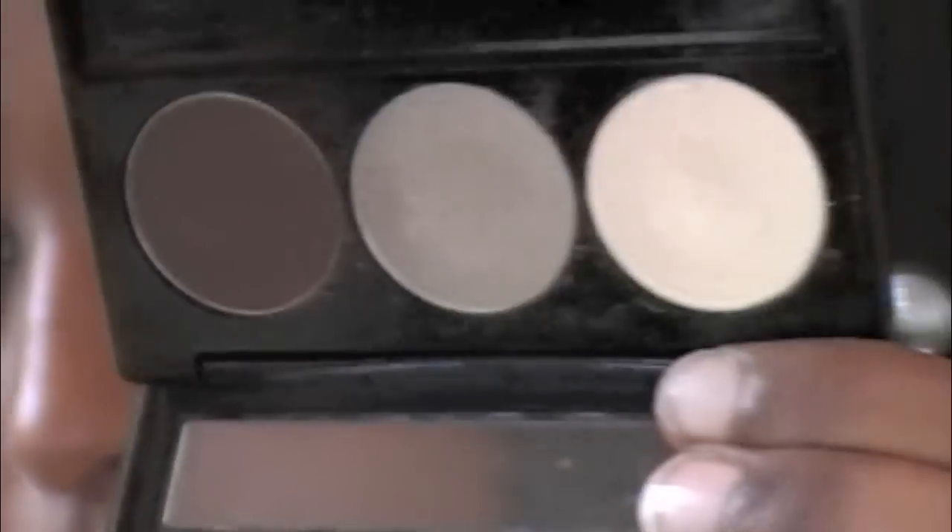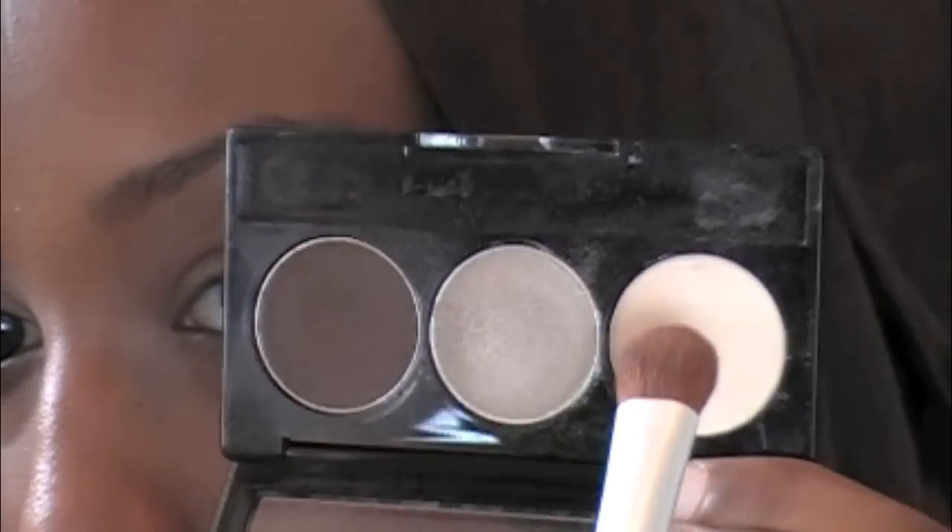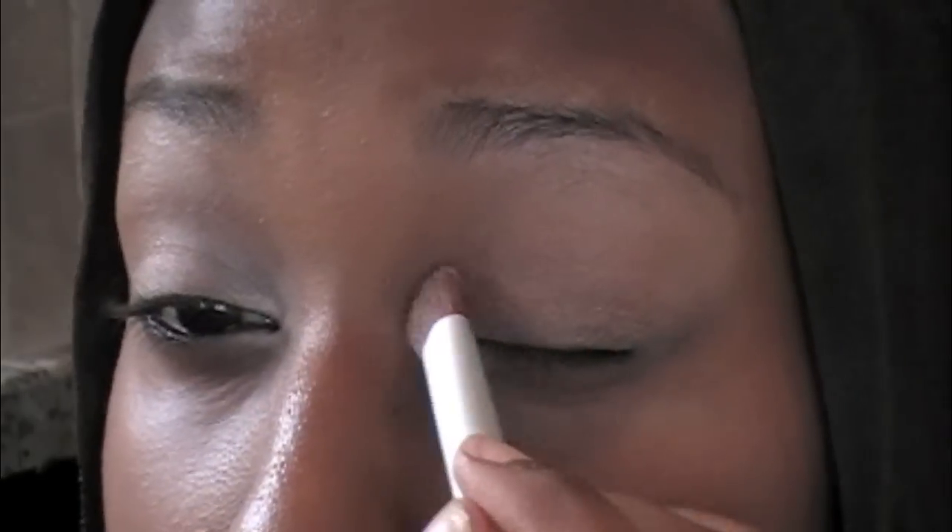Once that's done, you're going to take an inner corner color. I'm using Nude by NYX — it's just in this kind of neutral palette. You can use the same brush or a different one. Just kind of dip that in, and you're also going to want to bring this color into your brow bone as a highlight.